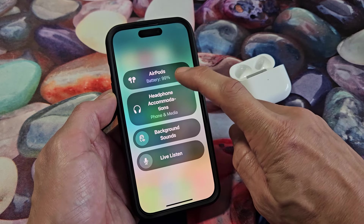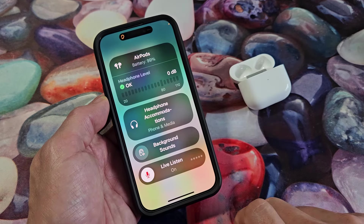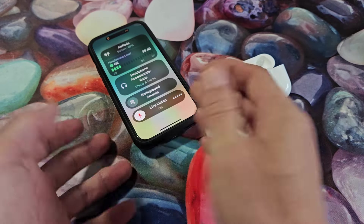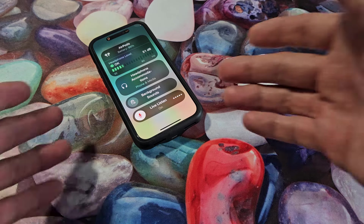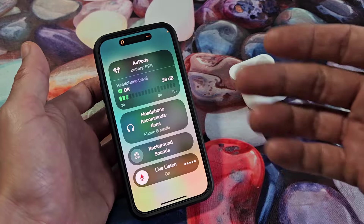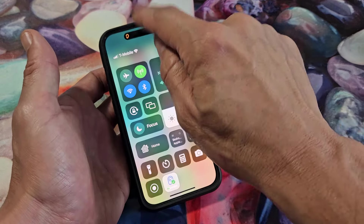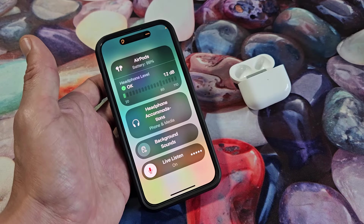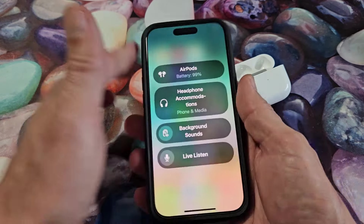Voilà — it says AirPods up here, it shows me the battery percentage, and I can do Live Listen. I can just tap on that right there, and I can basically leave my phone out and listen to other people's conversations, or use it as a microphone so I can hear better. To turn it off, you can click up here or back down there and then tap to turn it off. Pretty simple.